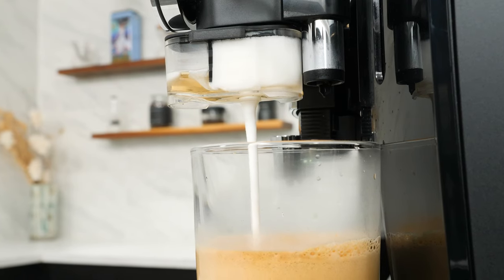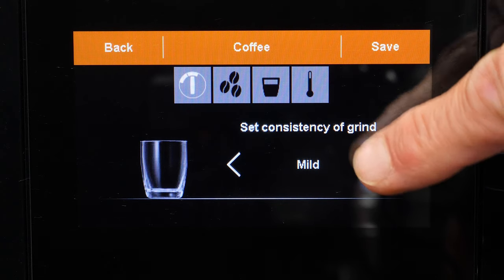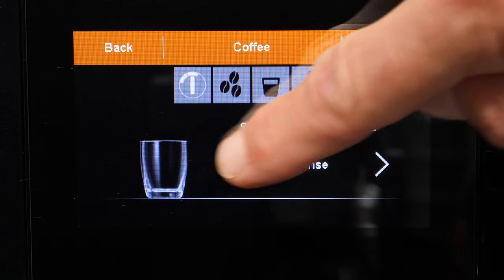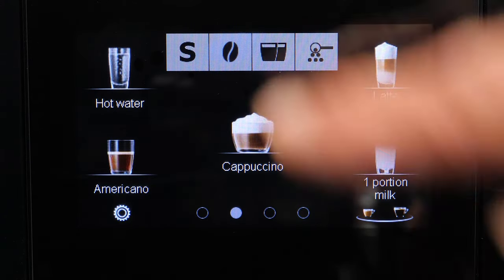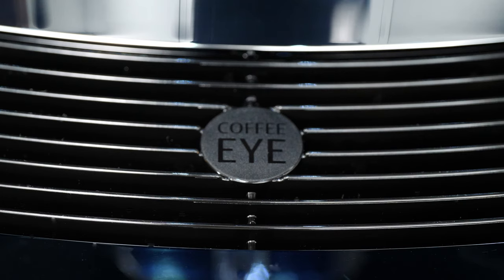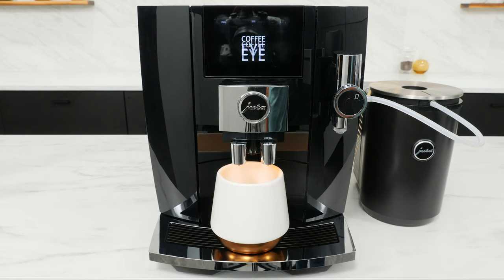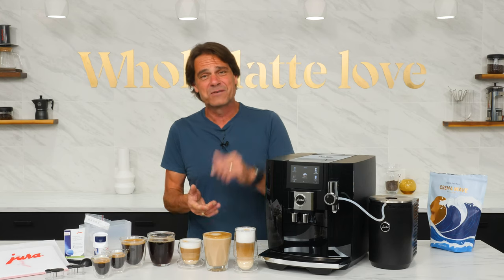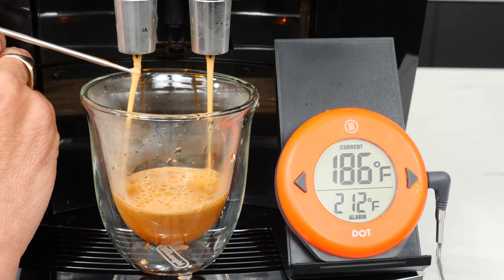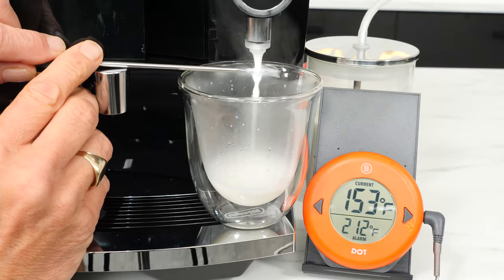I'll take you through one-of-a-kind features like that sweet foam infusion, a new grinding system that guarantees the best whole bean flavor in your cup, the extra shot function for when you need an extra kick in your coffee, and Coffee Eye. I'll also have test results for coffee and milk temperatures.